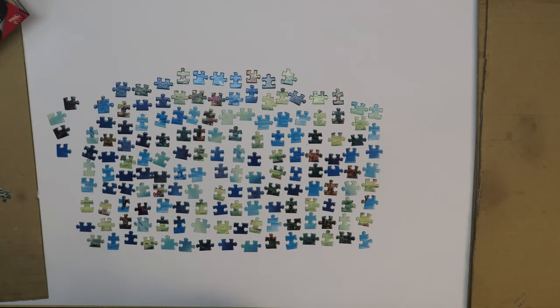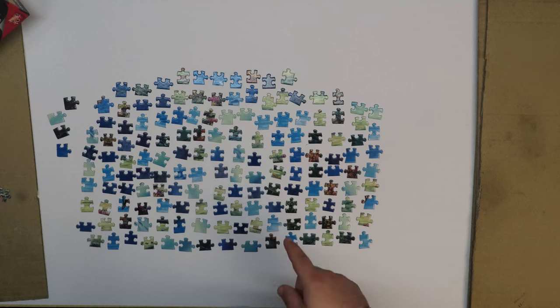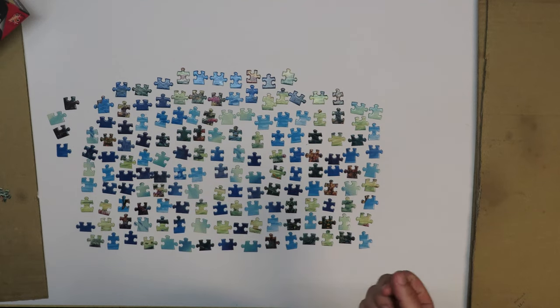Hello there, puzzle friends. We're here today with another video about jigsaw puzzles. Today we're going to talk about the borders. As you can see, I have here some pieces that are from the borders of a jigsaw puzzle.